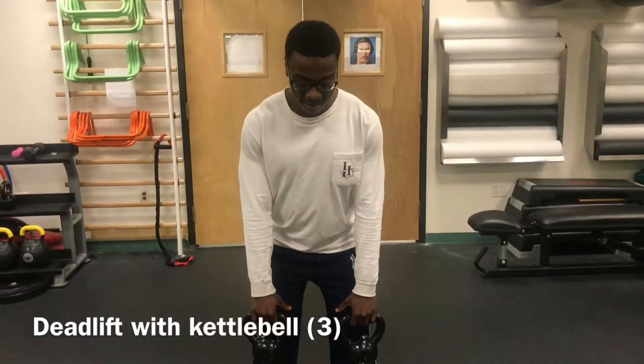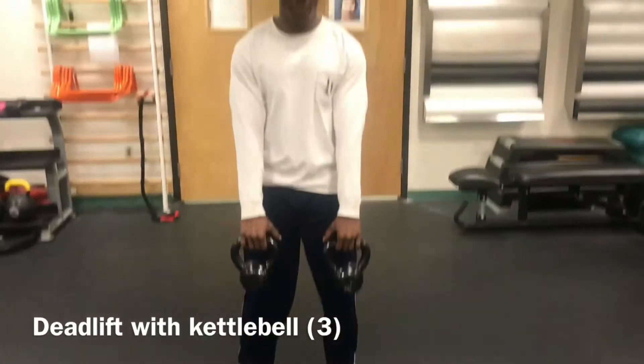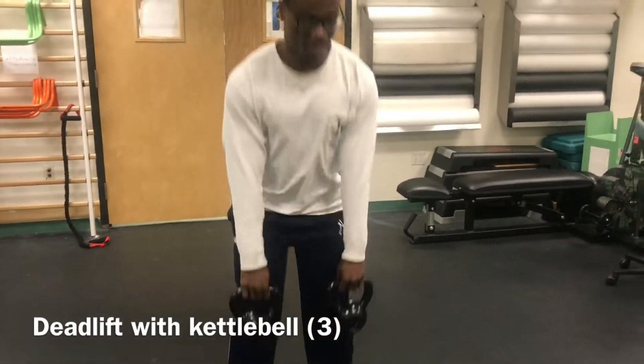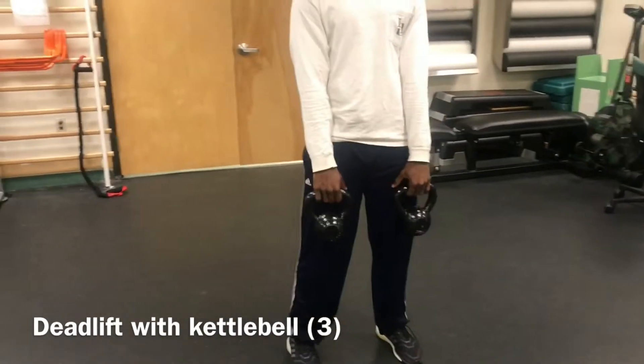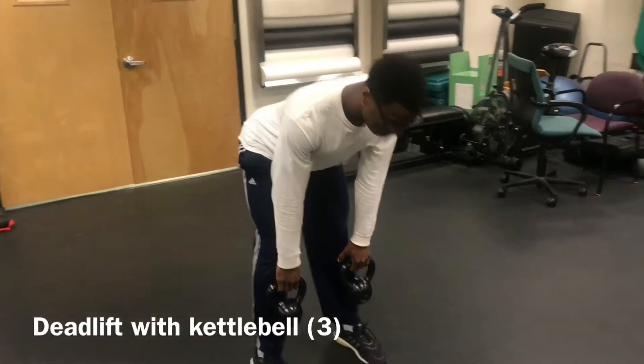The third exercise we have is a kettlebell deadlift. Stand shoulder width. Engage core by inhaling and exhaling for stability. Have slight flexion in the knee. Push hips back, creating a hip hinge. While doing this, bring the kettlebell down slowly, ensuring that it stays close to the body.